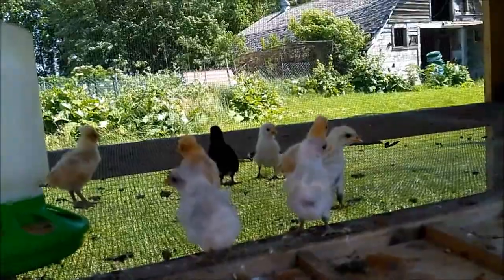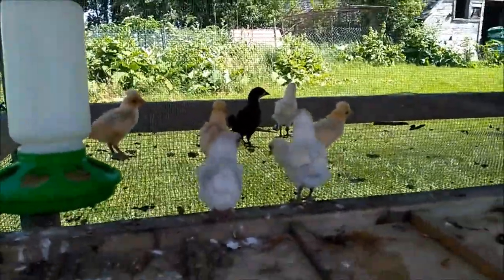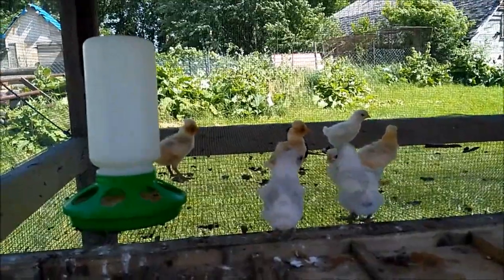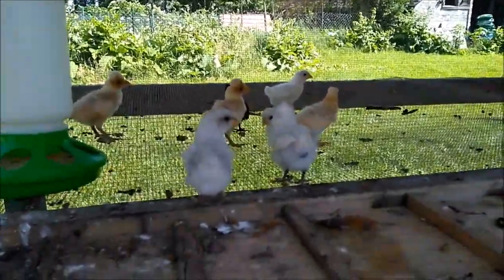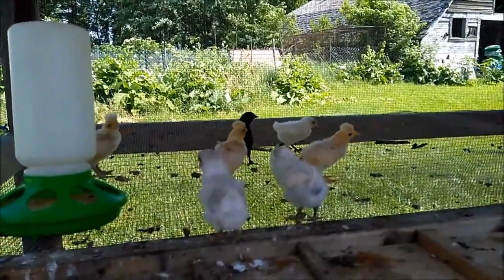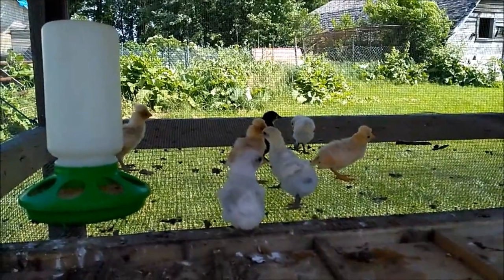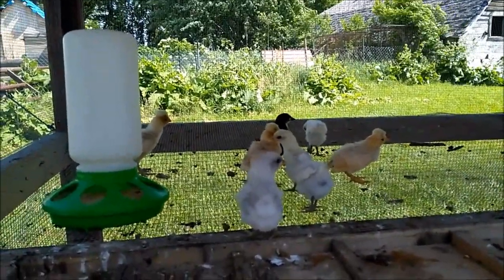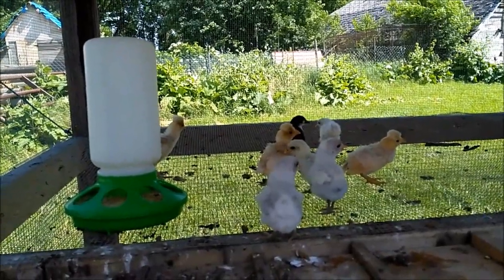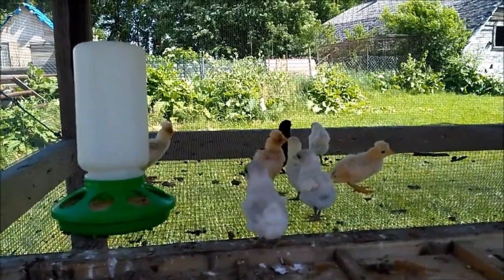When you breed blue to black, half of the chicks will come black and half will come blue. This does not mean that if you hatch four chicks you'll get exactly two blues and two blacks — statistically, over hundreds of chicks, that's what you'll end up with. You might hatch ten chicks and get them all black. Now if you breed two blues together, you're dealing with two birds that are impure for the gene, so you'll get all three colors. You'll get splash when the blue gene from both parents match, black when the black gene lines up, and more blues when they get one or the other. I think it's 50% blue, 25% splash, and 25% black — but I might have that mixed up.